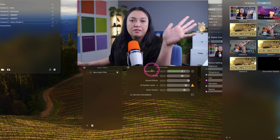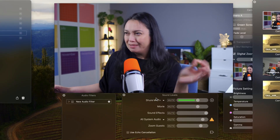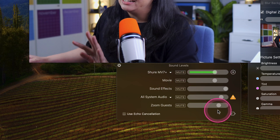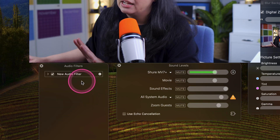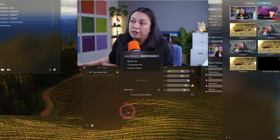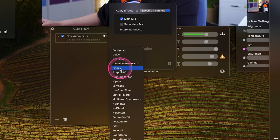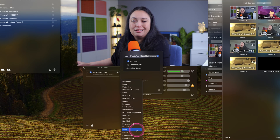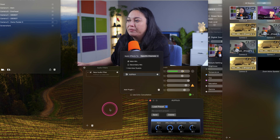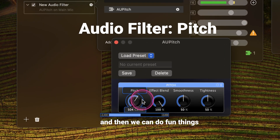In addition to this, there's a lot of other things we can do. And if you are like an audio girlie, there's a lot to play with. I make sure that the microphone I want to apply filters to is selected. Then I'm going to go down to my little plug-in and add a new filter. We're going to click on that, add a plug-in, and make some choices. If you've watched me a lot, you know this is one of my favorites. I will go to pitch, and then we have a little sub menu.